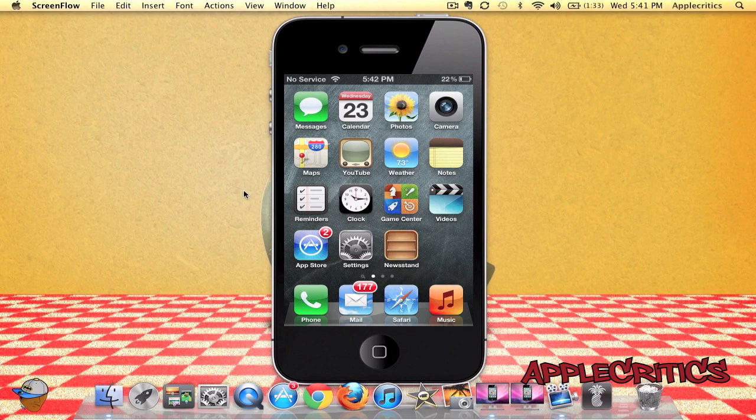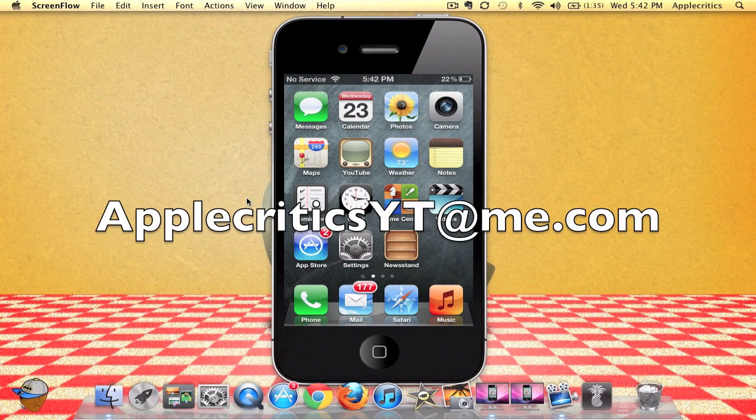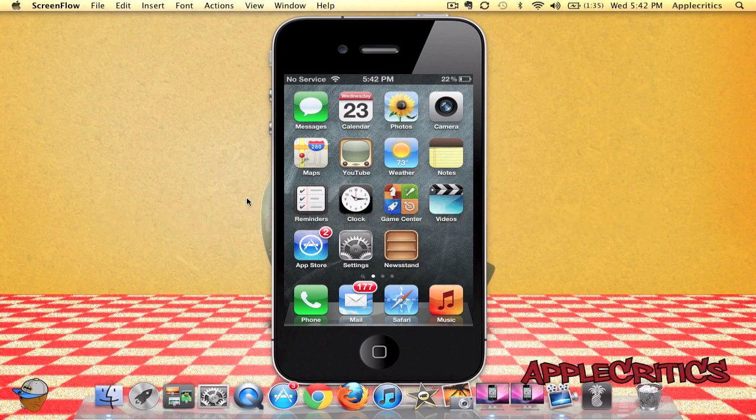Thank you for watching this video on a Cydia tweak called Unfold. All it allows you to do is simply fold to unlock and it adds a nice effect to your device. Please be sure to subscribe and like this video. Follow me on Twitter at twitter.com/applecritics. Feel free to iMessage me at applecriticsyt.com for any jailbreak related questions. Also feel free to like my Facebook fan page, drop a comment down below, and thanks for watching.